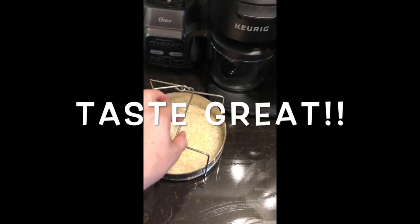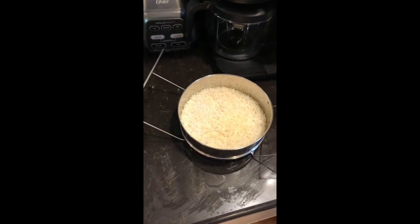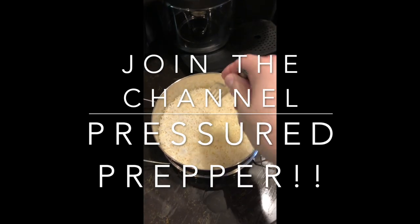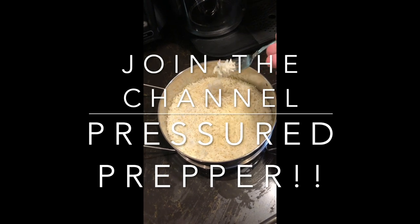If you have any questions, leave them in the comments below. If you haven't joined our channel, do so and click on the little notifications bell so you get notifications of any new videos coming out. Have a great day — it's the Pressure Preppers and I'm out.